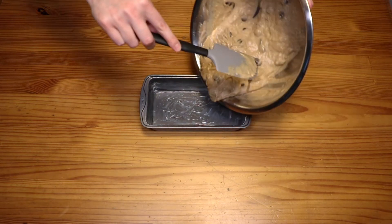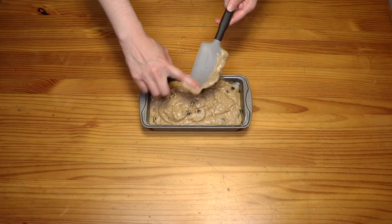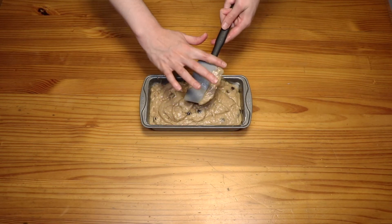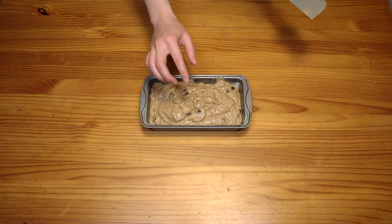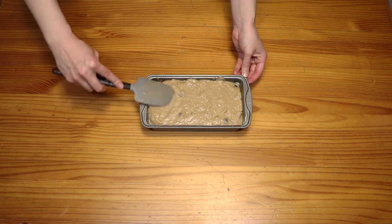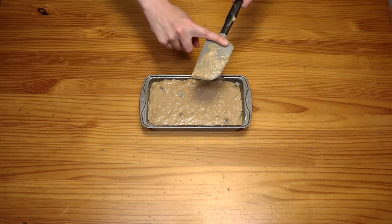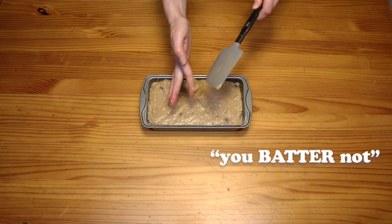Then you're gonna put the batter in there. Make sure it's nice and even — don't waste any of it. This is God's gift to us humans. Oh, we have a rogue chip! Smooth it over like they do in all the fancy cooking videos. Every last drop gets into this pan — I'm not wasting any of this batter.